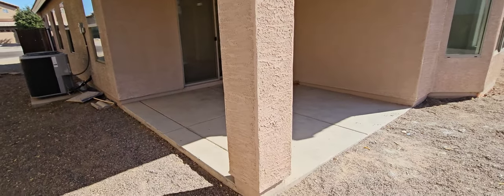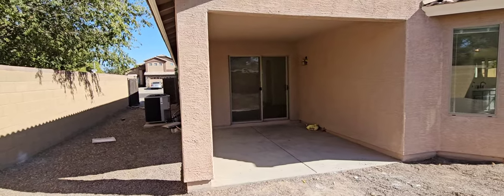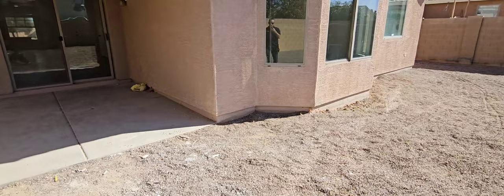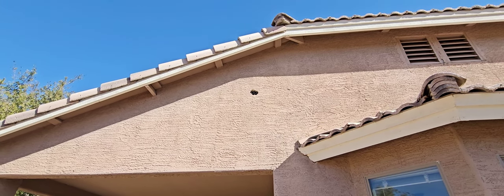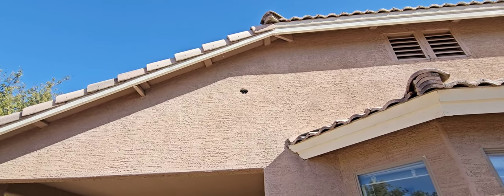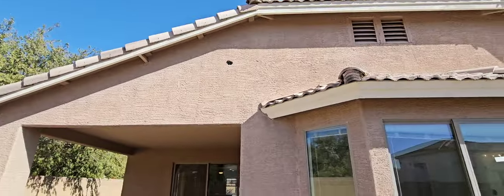Patio looks good. Sliding door — no issues there. That is a wood column underneath all that stucco. Looking for any damage on the stucco. You can tell this low-E window has got a little reflecting going on. Probably got a woodpecker — it's blowing right through the mesh, the mesh isn't even damaged. Either way, it's a hole, it's got to be filled in.